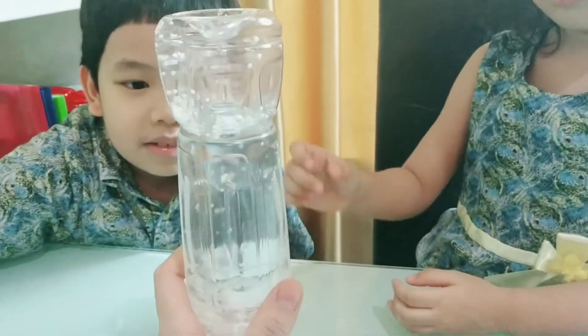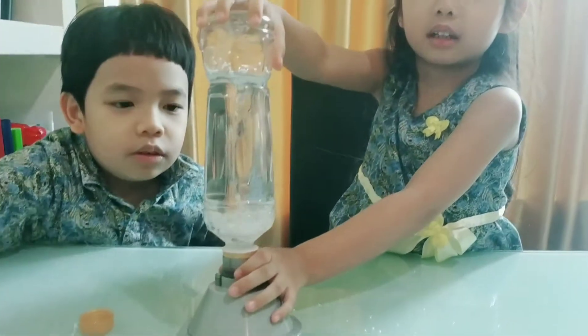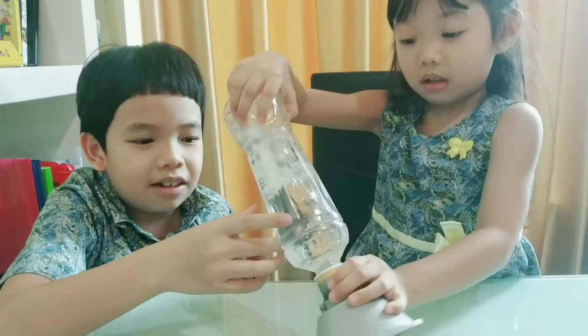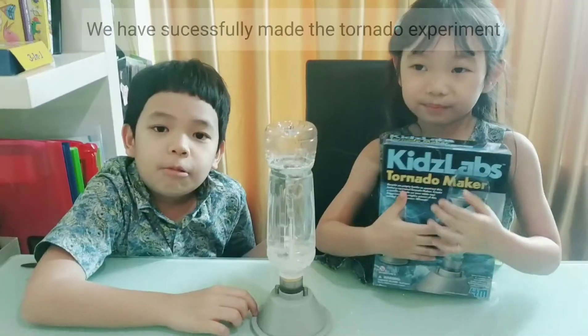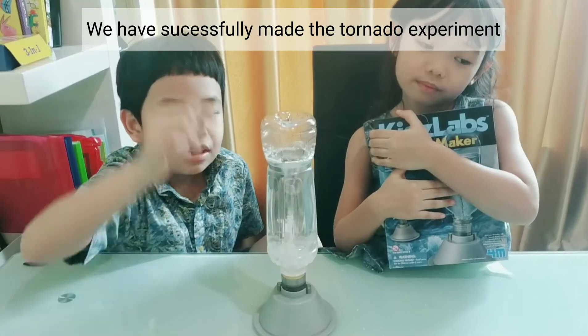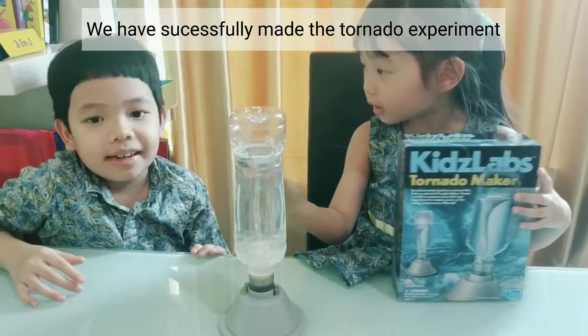We should go up here! We have successfully made the tornado experiment - not the best, but we made the experiment!